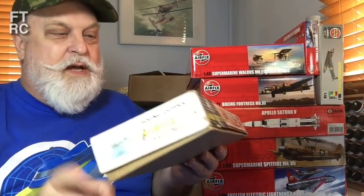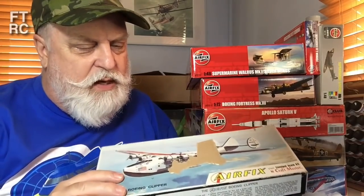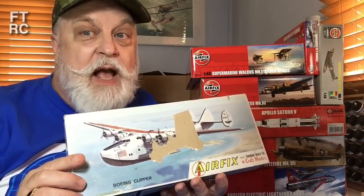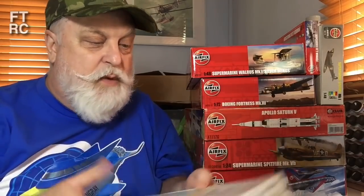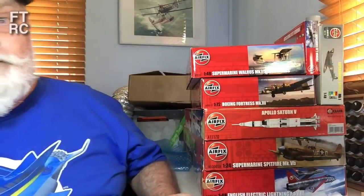This one I'll keep. The box art's had a bit of a go, but it's a Clipper — a lovely old classic kit from Airfix. I haven't even had a look at the sprues yet. That is a lovely kit and it is going into my 'to be kept' pile. Not going to let that one slip.